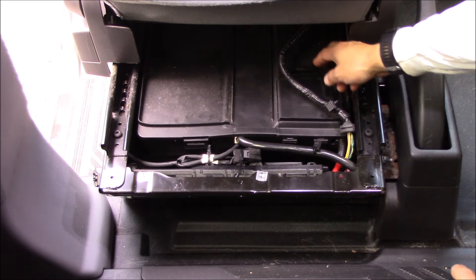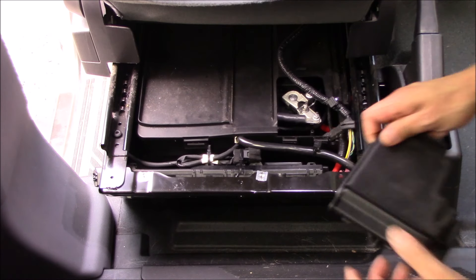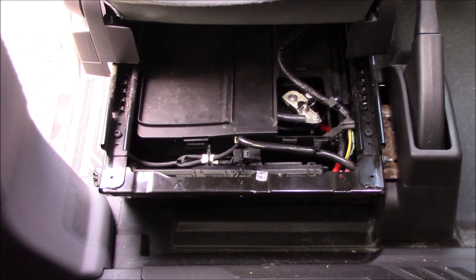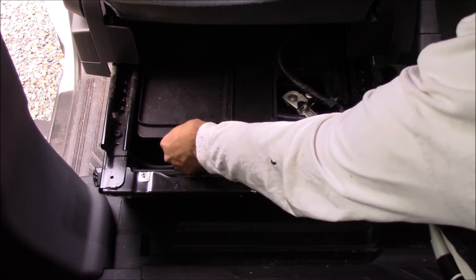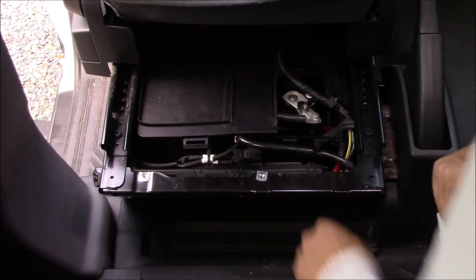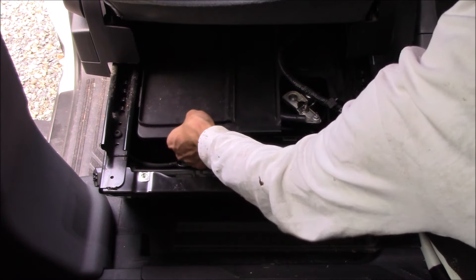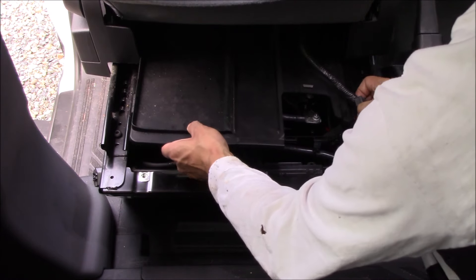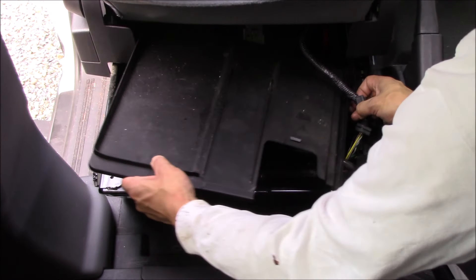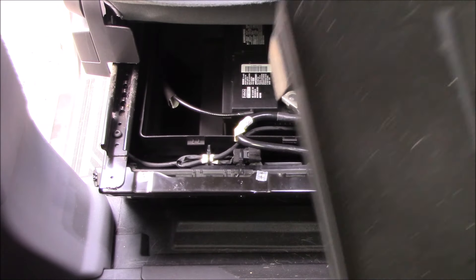Now we can unlatch this little tab here and remove this plastic cover to expose the negative battery post. We're going to start being a little careful because we're exposing the posts. Just pop this little tab up and then the whole cover will slide forward. You might have to wiggle it a little bit, but there are no tabs in the front, which is nice. Pull this entire lid out — and there we go, there's the battery.